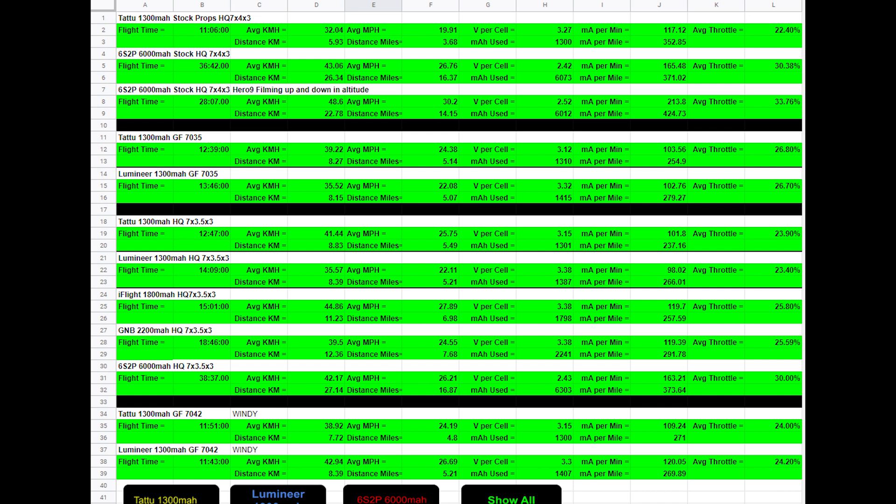I'll see if I can get some video climbing up some mountains and whatnot. Thank you for watching the video — I'll have more coming. I'm going to see if I can get the flight time longer, try bigger batteries, and I also have an experiment I'm going to be doing to see what I can do to increase performance and flight time. Thank you for watching, bye.